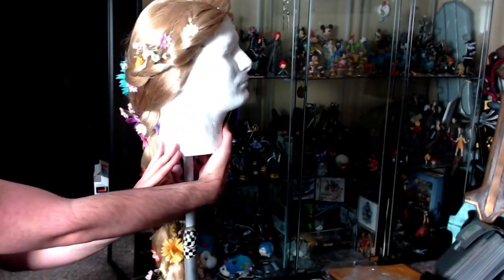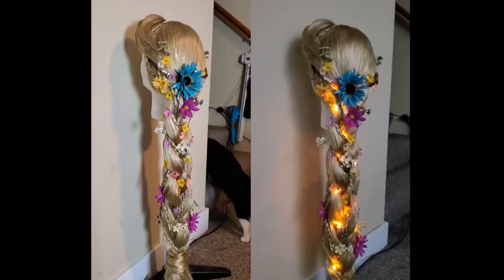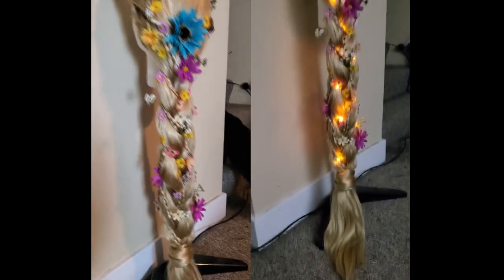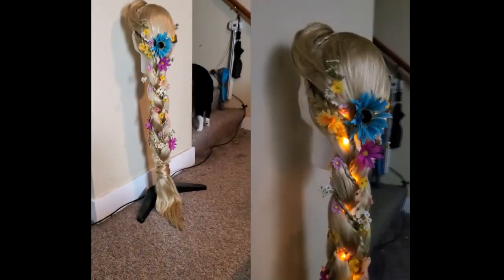And here's how it looks glowing with the lights off. Ta-da, Rapunzel is done! I've always wanted to try to make an affordable Rapunzel wig just to see if I could do it, and I think this is about as cheap as I could get it. I hope this helps you out, and I can't wait to see what you guys do. Thanks for watching, and I'll see you in the next tutorial.